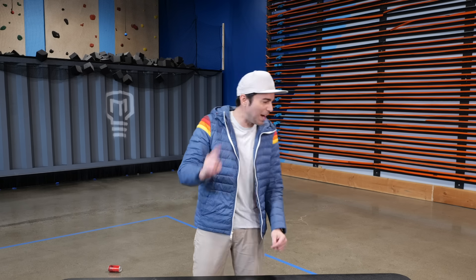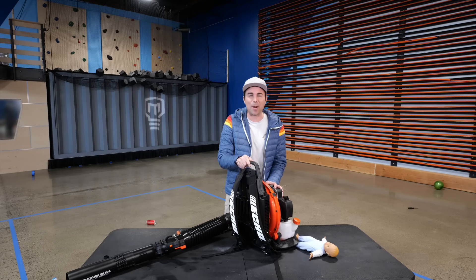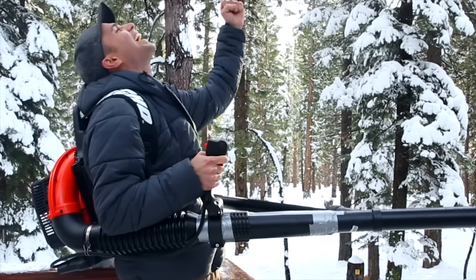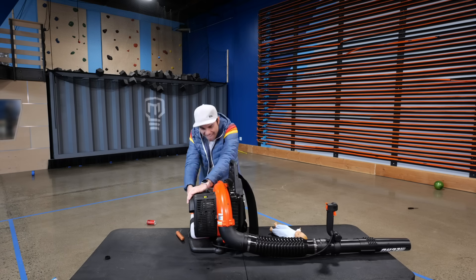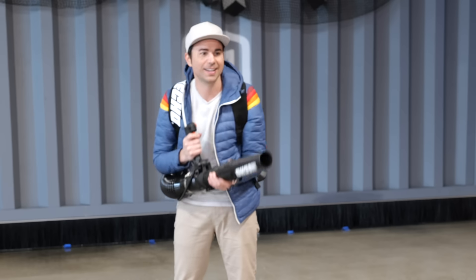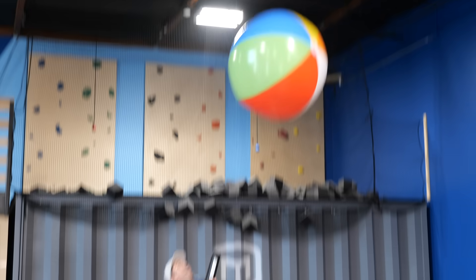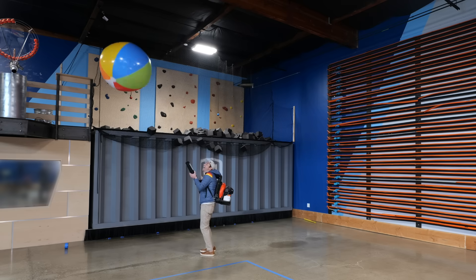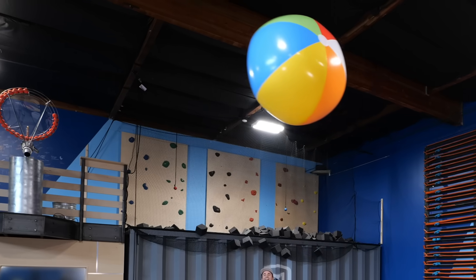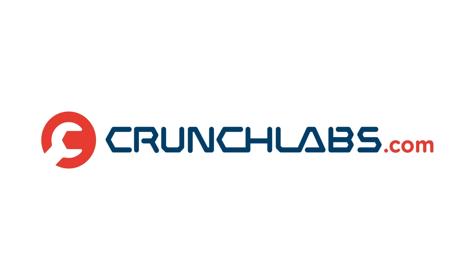Okay, so we did the hair dryer, we did the air compressor. I've got one more I'm just curious about — you might recognize this from the snowball machine gun video. Good old-fashioned run-of-the-mill leaf blower. Here we go! Throw me the beach ball!